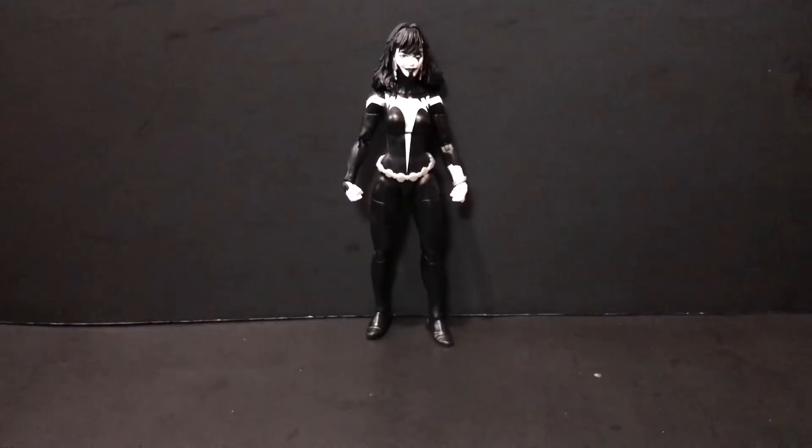Hey guys, it's the Lord here back with another review and today we'll be taking a look at the Hasbro Marvel Legends Shriek from the Spider-Man No Way Home slash Armadillo Build-A-Figure wave.